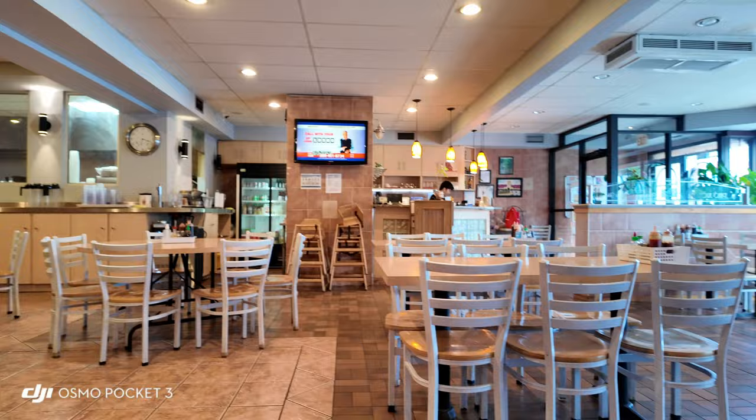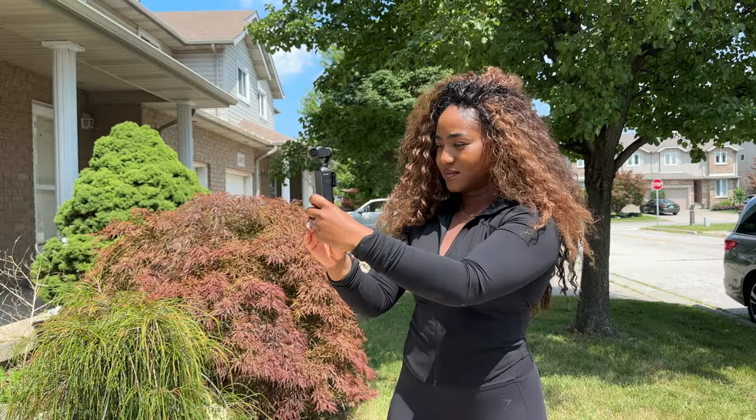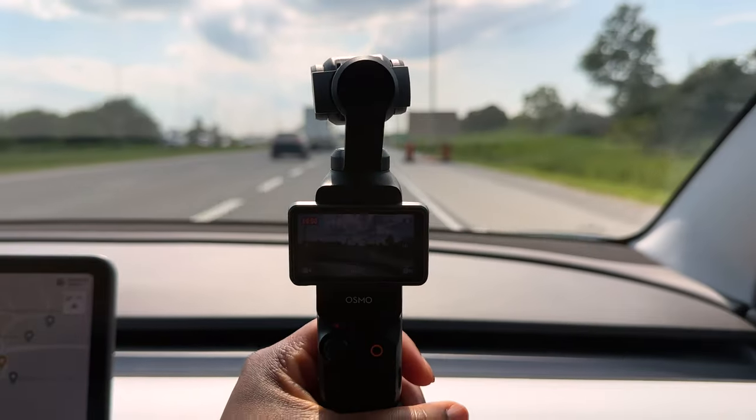Now for the cons of the DJI Osmo Pocket 3 — and hopefully future iterations can address these. One big con is you cannot fully lock the gimbal in place. There are certain ways to restrict movement up and down or tilting, but you can't lock it from all angles so that it acts as a regular camera moving with your arm. I know it's a gimbal, but sometimes you just want to use it as a regular camera, and I look forward to them adding that in future versions.